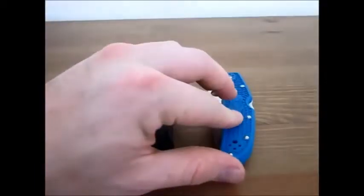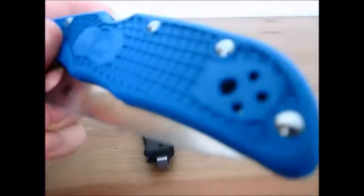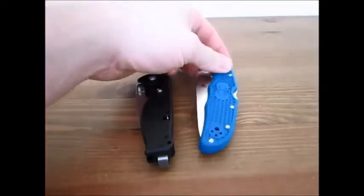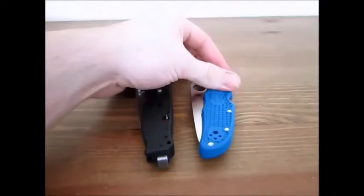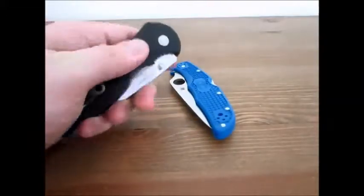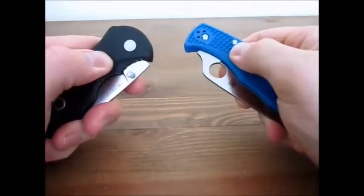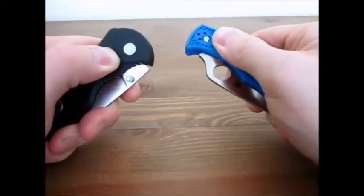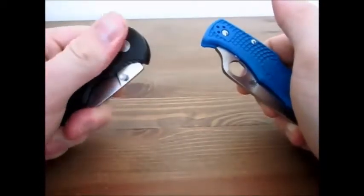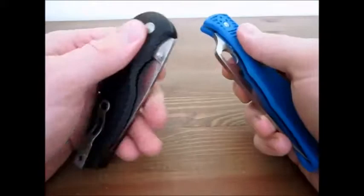The texturing on the Endura is very impressive. Despite the fact that FRN is a cheaper handle material than, say, G10, it really is a beautiful handle and the grippiness is excellent. The SOG is not bad — you can slide your finger along it pretty easily. You can definitely slide along the Flash 2, but there is a bit of grip there. It's grippier than a smooth surface for sure.